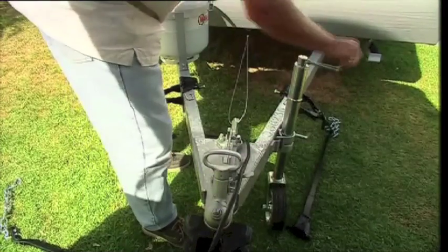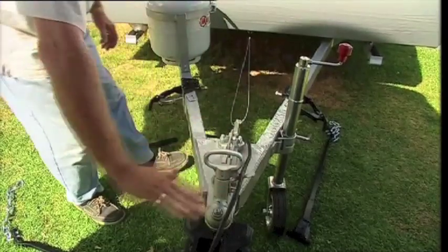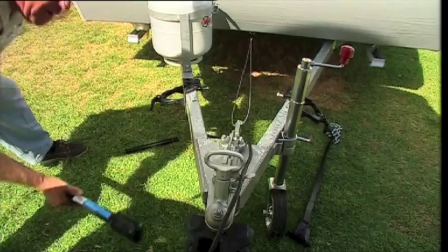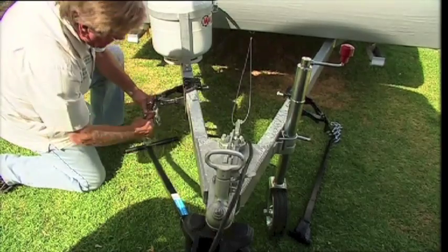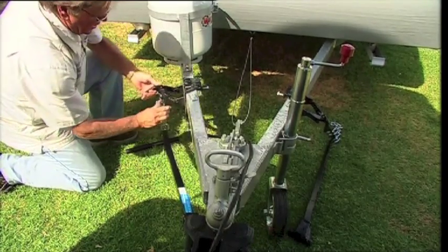First, a little tip. Put your jockey wheel in, wind it up, and try to get the A-frame up at around about the level height of the back of the car. Your bars start off parallel with the back of the car, into the eyelet, into the sleeve, and then bring your chain around so that one of the eyelets is going to go up over the hook onto your lifter.